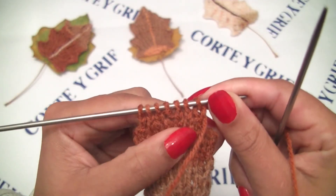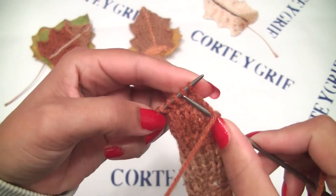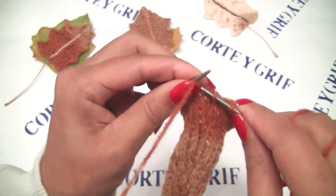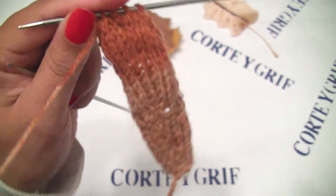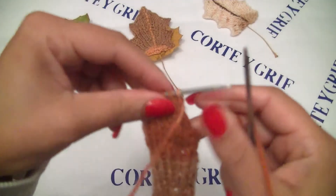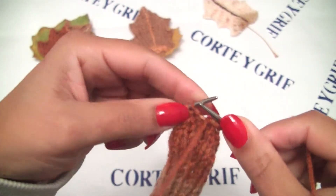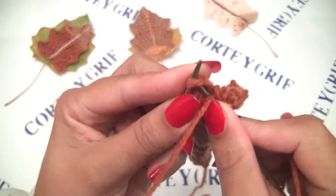At the wrong side we will do the stitches exactly as they are: purl three, knit at the center, and purl the next three. We have seven stitches at the front side of our work and we will reduce to five stitches. Knit one, knit two together, purl the center stitch, knit two together again, and knit the last stitch. We have five stitches on our knitting needles. At the wrong side we will do two purls, one knit, and two purls. Now let's bind off our last row.